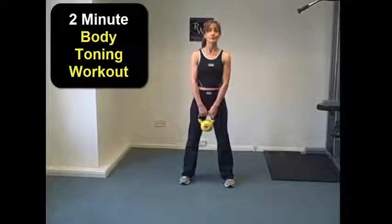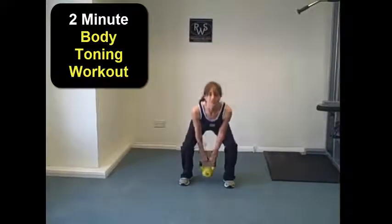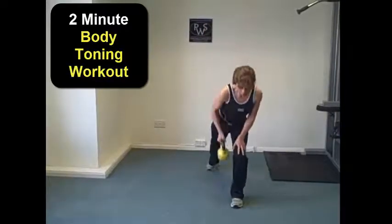So here we go — a two-minute body toning workout using a six-kilogram kettlebell. Start with the feet roughly hip-width apart, going into a squat position and lowering yourself down, keeping that back nice and straight as you go down, and extending up and through the knees. That one's going to work your legs to begin with.